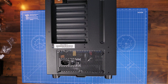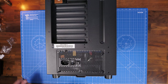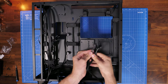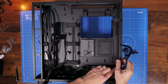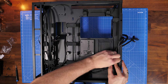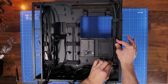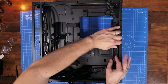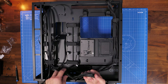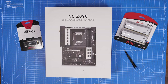With the PSU installed, run the cables to where they need to sit. The two CPU power connectors go up through the channeling on the right-hand side — there are velcro ties to route cables up neatly. The 24-pin motherboard cable runs down the middle through the channeling to keep things neat, ready to plug into the motherboard once it's installed.